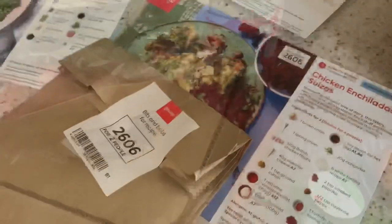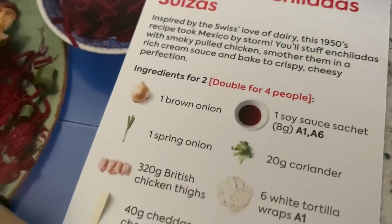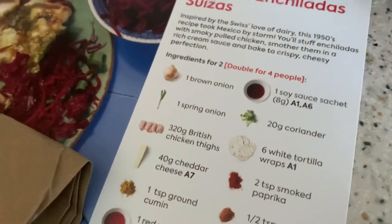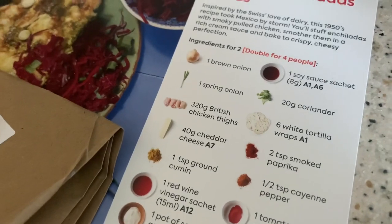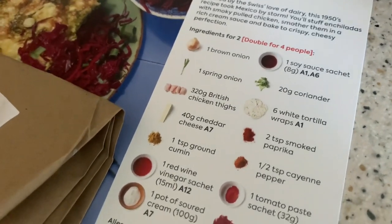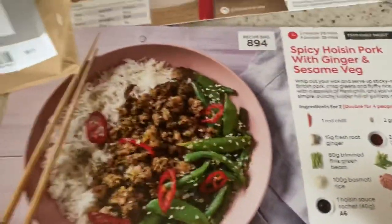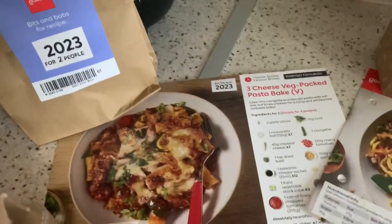The cheese and other things that go with the recipe cards will be in the chilled bag - things like the soy sauce, the cheese, and in the brown bags will be the spices and stuff like that. I'll sort all the necessary ones with each recipe so you can see.